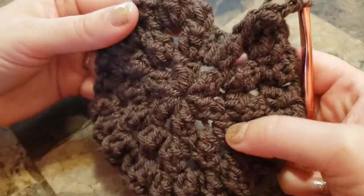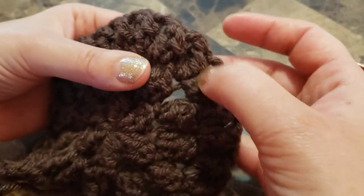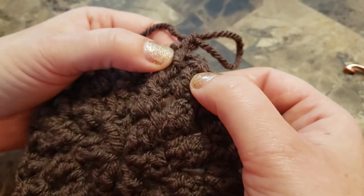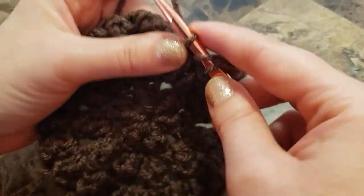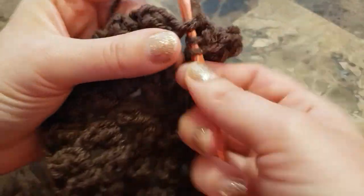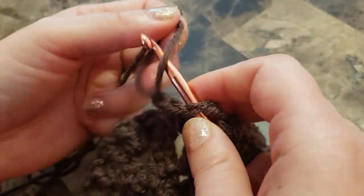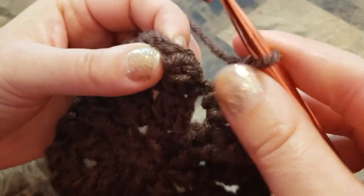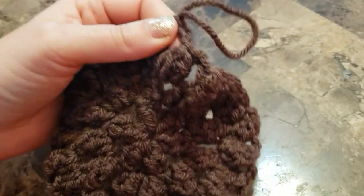I finished my row. You should have twenty-four popcorn stitches in this round. I'm going to finish my 24th popcorn stitch: three double crochets in the chain two space.